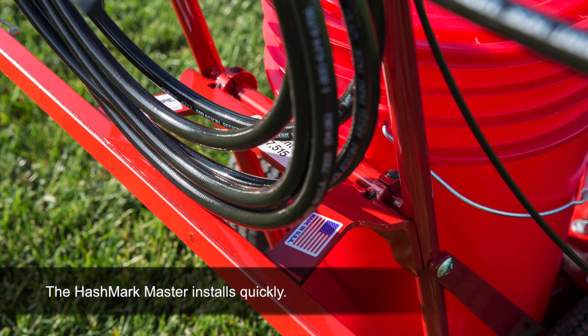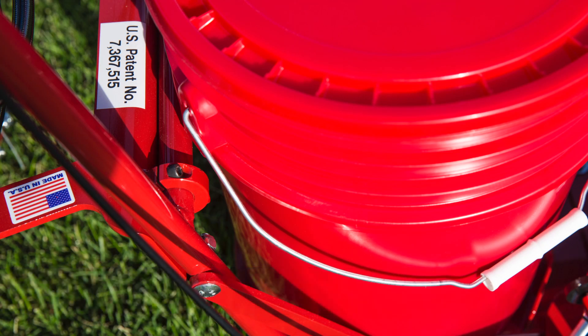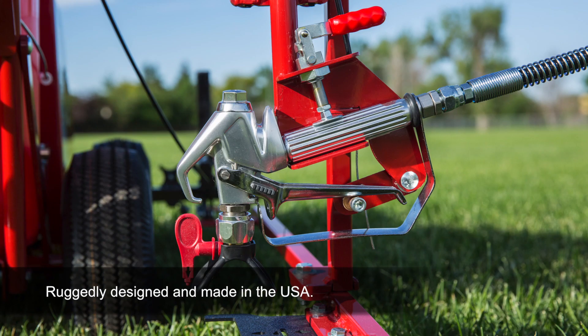Using only four bolts, the Hashmark Master installs on the striping machine in just a few minutes. Ruggedly designed and proudly made in the USA, the Hashmark Master will last for years.